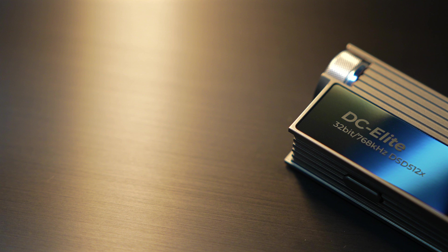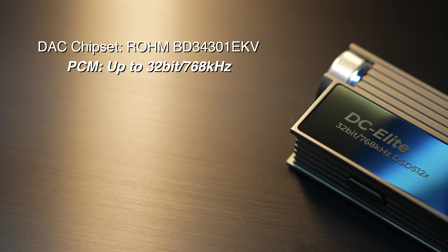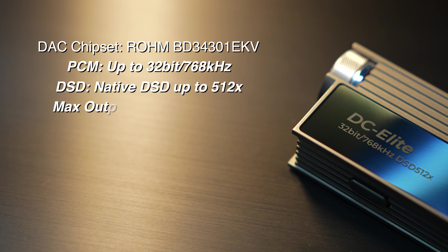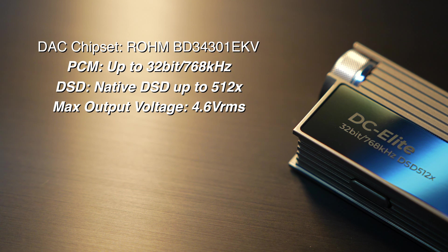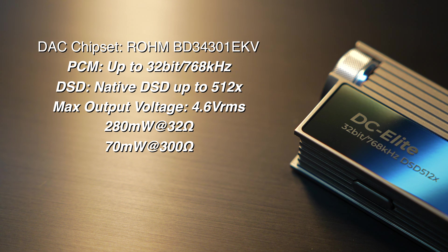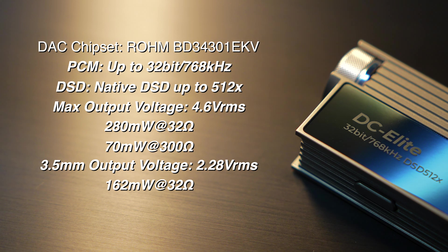In terms of the basics of the sound, the tuning sticks pretty close to a neutral reference sound with an emphasis on detail, clarity, and resolution. There's also very strong dynamics, which help add some engagement to what's otherwise a fairly flat sound signature. DC Elite uses a ROHM BD34301EKV DAC that supports PCM up to 32-bit/768K and native DSD up to 512. The max output voltage from the balanced end is 4.6 VRMS, giving about 280 milliwatts at 32 ohms or 70 milliwatts at 300 ohms. The unbalanced 3.5mm gives 2.28 VRMS max and about 162 milliwatts at 32 ohms.